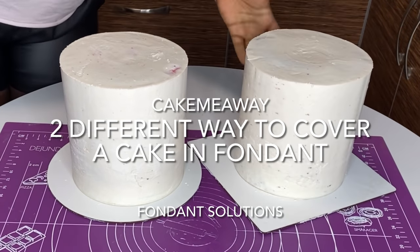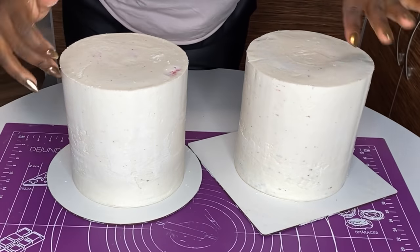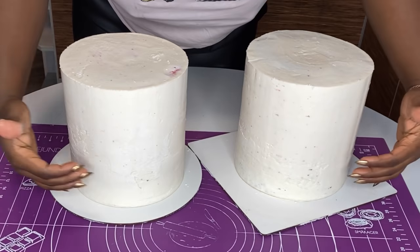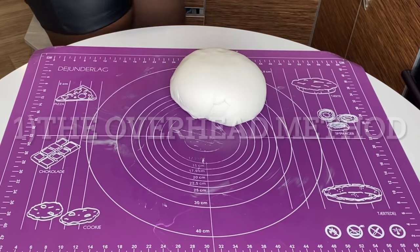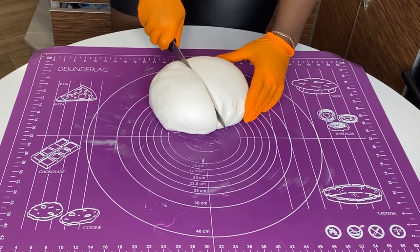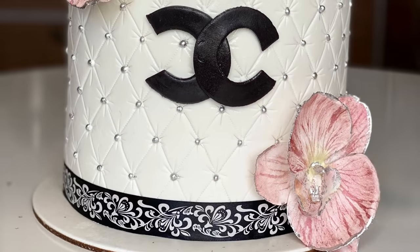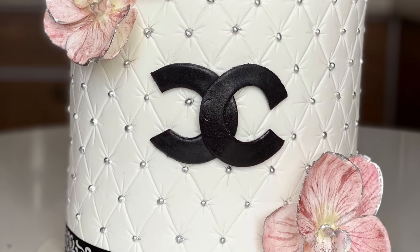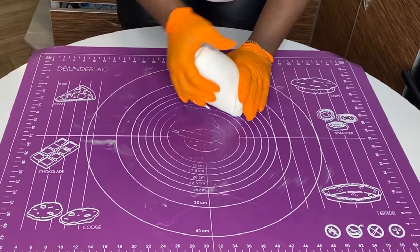Hi guys, welcome back to my channel. Today I'm going to be showing you two different ways to cover your cake in fondant, so it's right for you to choose whichever one is convenient for you. The first thing I'm going to show you is the overhead method. This is the easiest to do, and this is what I used for more than six years.